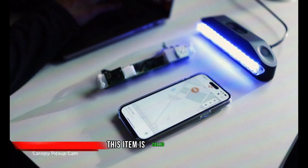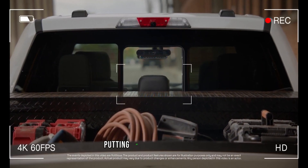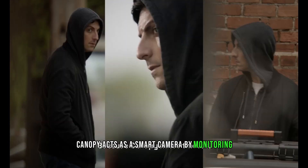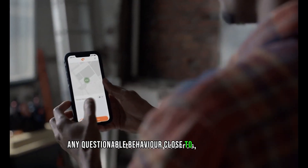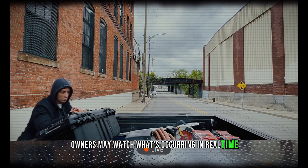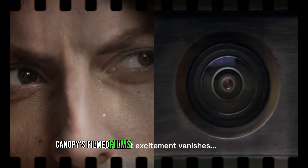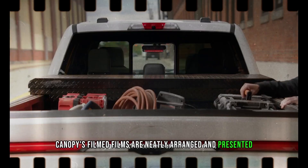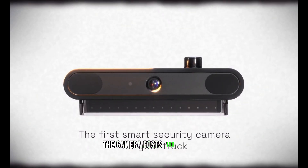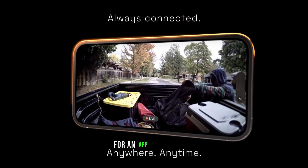Canopy protects the goods stored in the bed of your pickup truck while also putting off would-be robbers. Acting as a smart camera, it monitors questionable behavior near the truck bed and alerts the owner right away. Owners can watch what's occurring in real time by connecting to Canopy via smartphone, and filmed footage is neatly arranged and presented. Canopy's total cost is split into two components: the camera costs $150, plus an additional $15 per month for an app subscription.